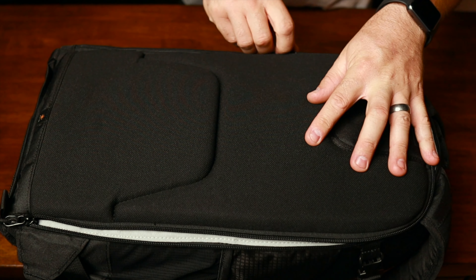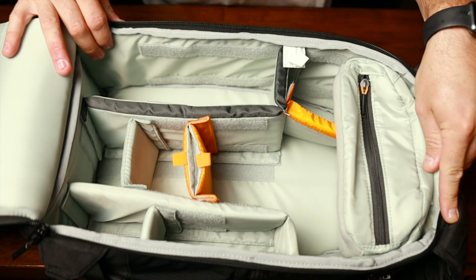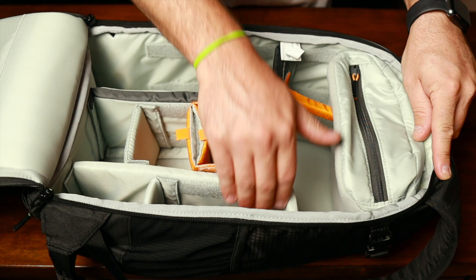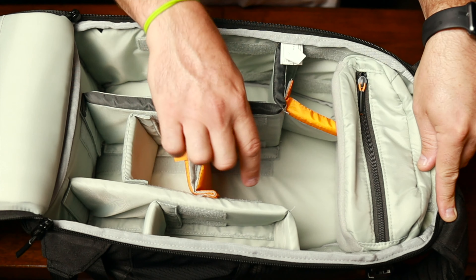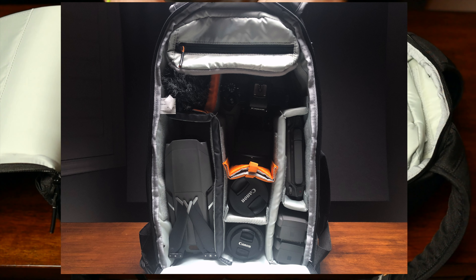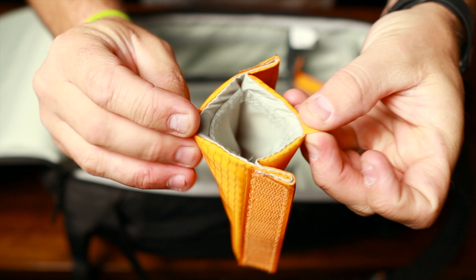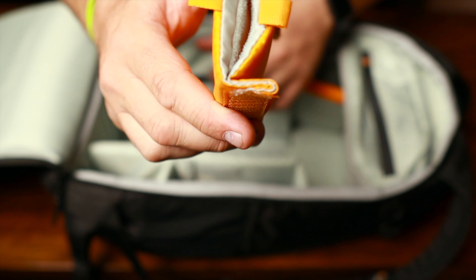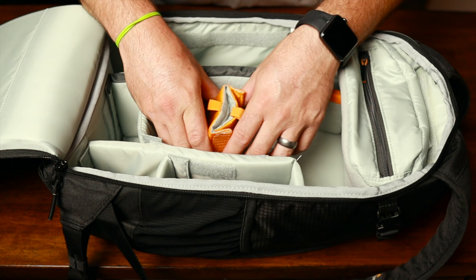Let's open this up and get right into the main compartment of the Lowepro Flipside 300. Adjustable dividers all around. I can fit my Mavic 2 Pro here really well, the Mavic 2 Pro controller here, two batteries, spare lenses for my Canon, and the body of my Canon with a prime lens attached ready to go. I like this little divider here — all of these just come out, the whole thing is adjustable. This one actually has a little pocket inside, great for spare ND filters, extra lens caps, or micro USB cables.